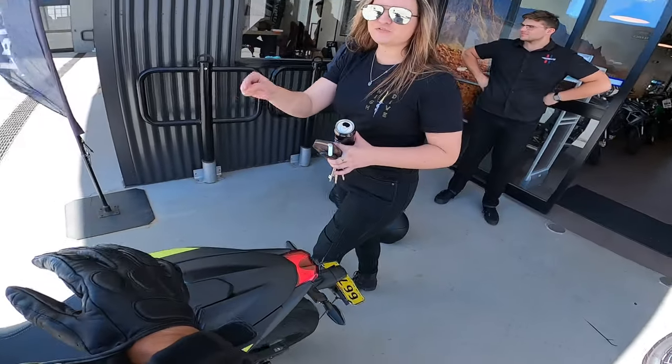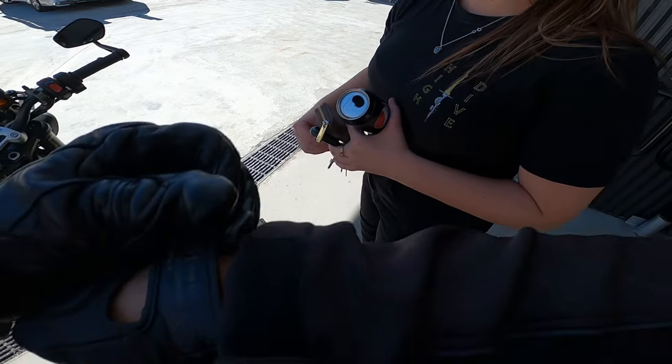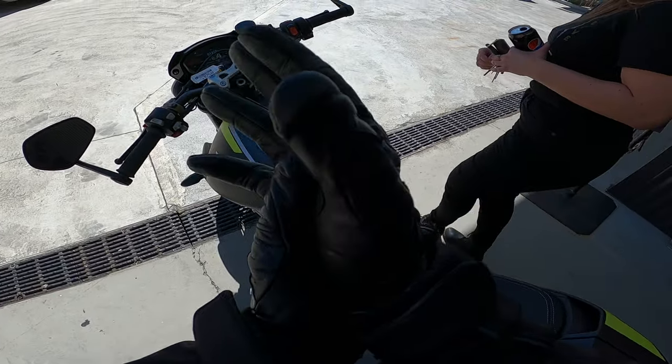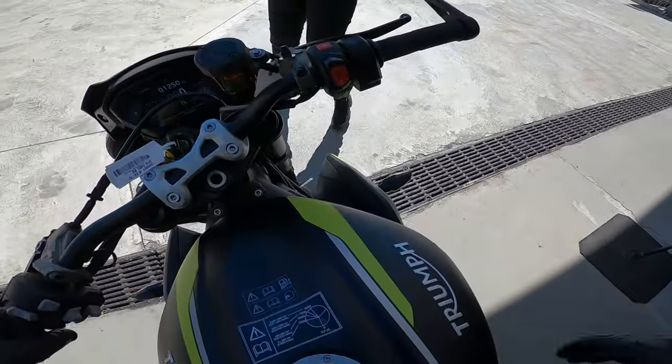Have you ridden one before? I used to have a 660, ages ago. They're pretty good. What 660 is it? Like 765, I think.